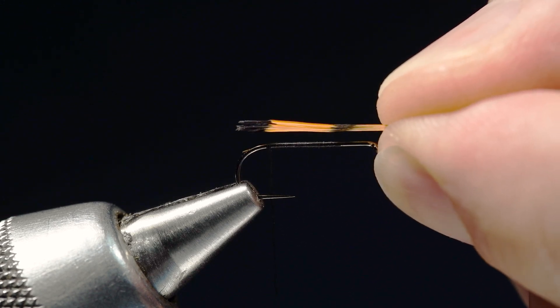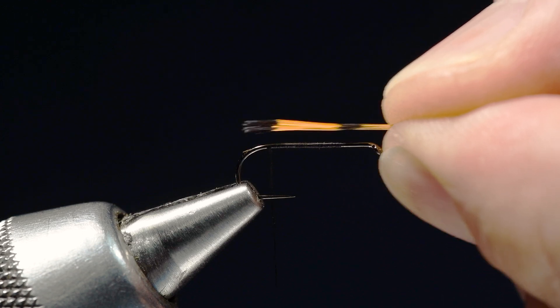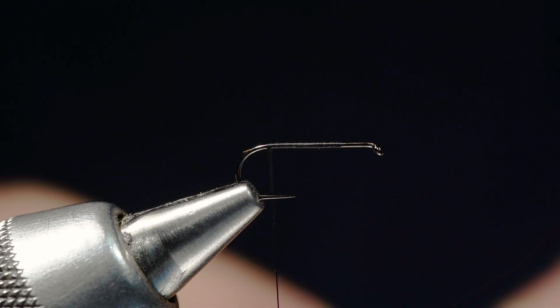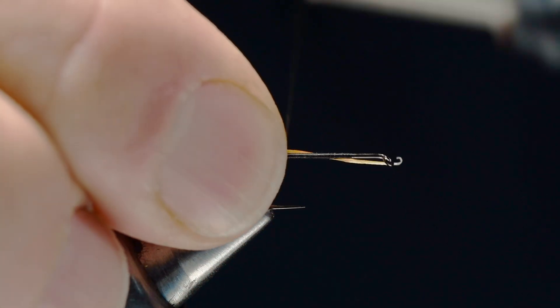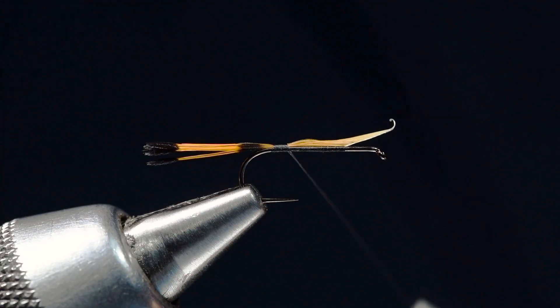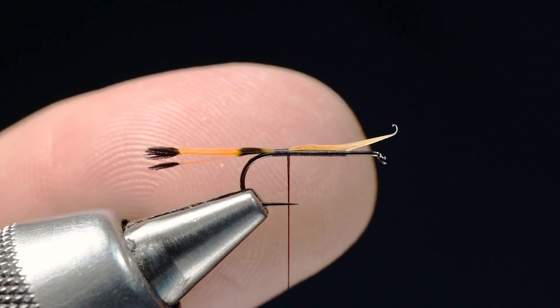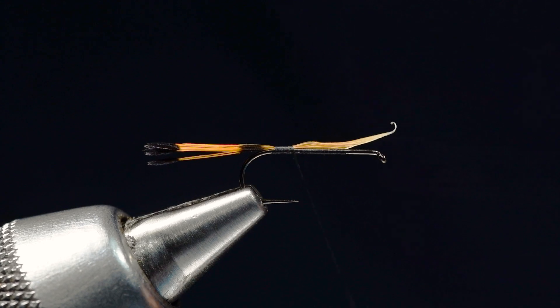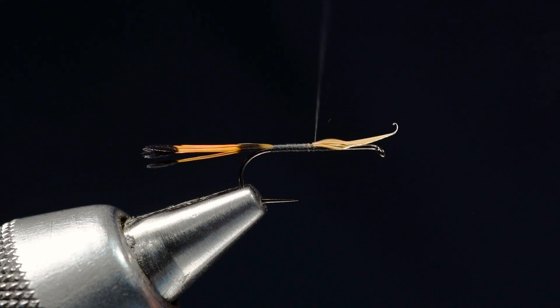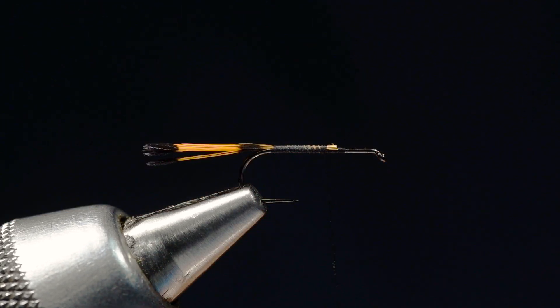I'm going to peel a little clump of those fibers off — I've probably got a dozen fibers or so — and measure that a shank length long. This XC110 is a standard length hook, not an extra long hook. You absolutely could tie this on a longer shank hook if you wanted. I'm going to tie those in and you can see how both those black stripes show on the feather. I'll wrap forward over those butt ends back up to about where I started the thread, then nip those ends out.